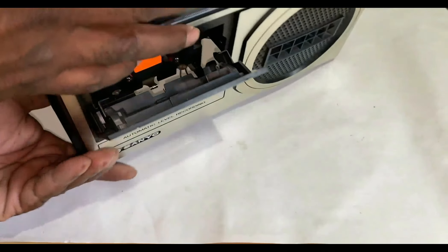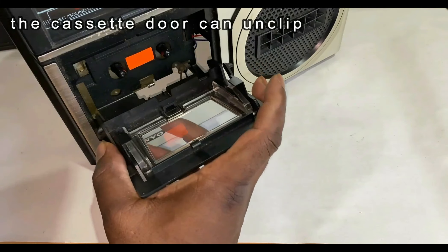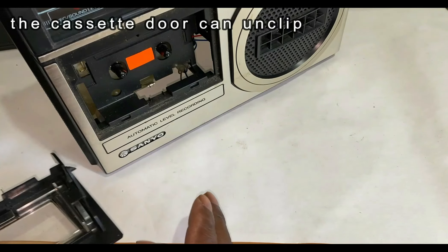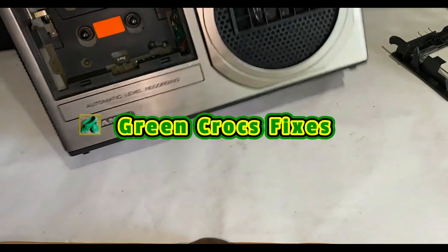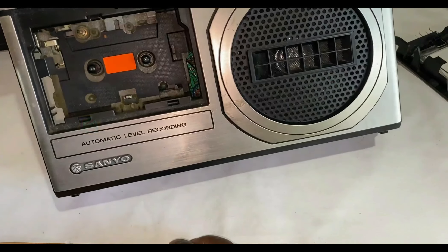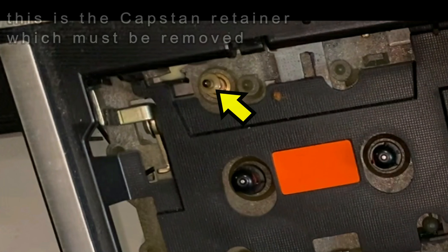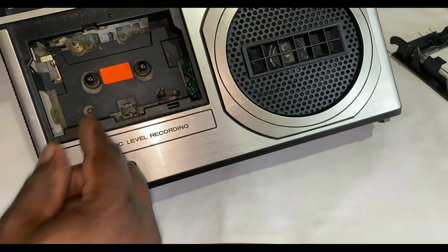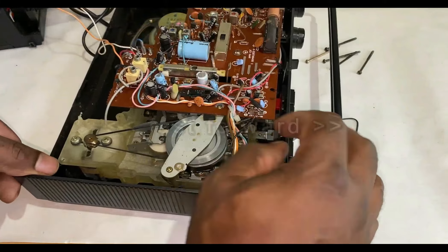I'm about to remove the capstan retainer once again. I've got to remove the retainer for the capstan. The cassette door just clips on — once it's open, there's a little plastic retainer for the capstan. Let's get a close up here and show it to you — a little retainer there, just pull that off. Keep it to one side because it's going to be put back on. I'll just take that little capstan retainer clip off.